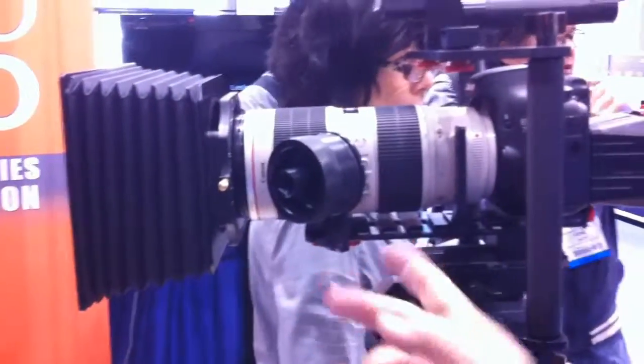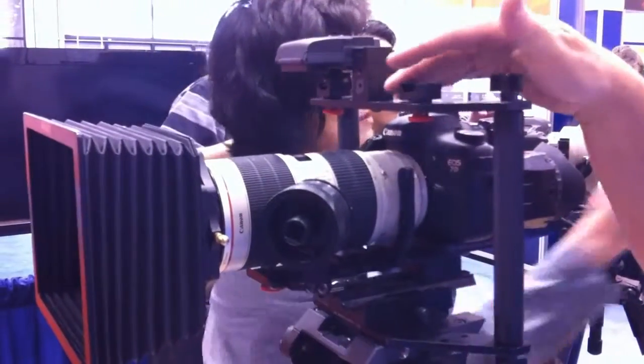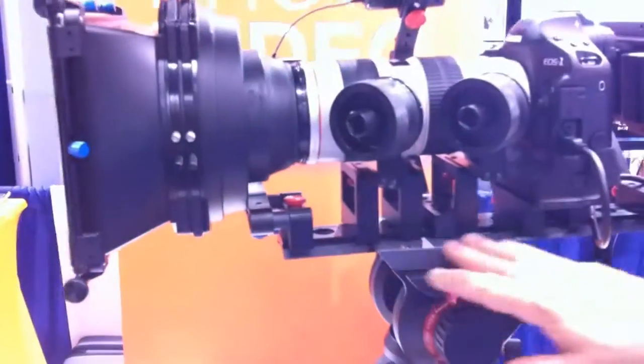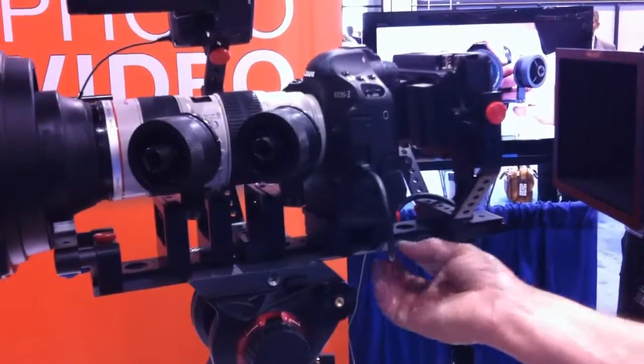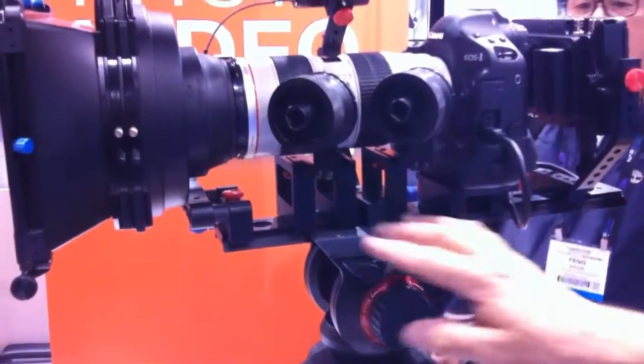This accommodates the 70-200 zoom, and this is in one of our accessory cages called a U-Boat. To your left, System One is our tripod solution. This is made to mount directly in a Bogan, Gitzo, or Manfrotto tripod. No quick release plate required, and it's almost infinitely adjustable.